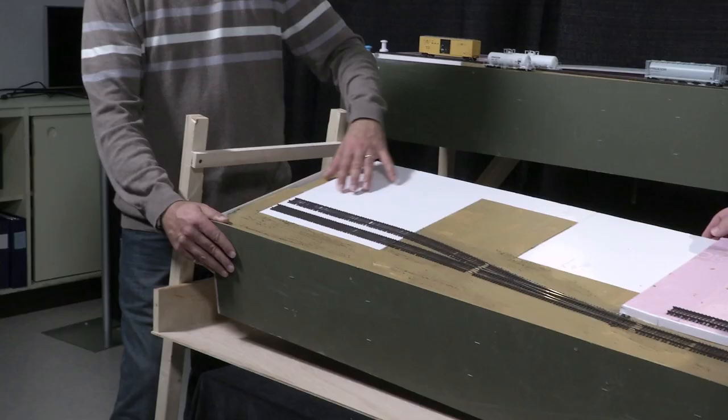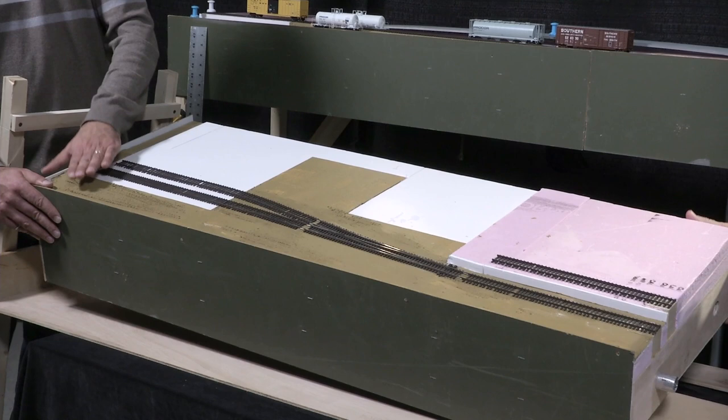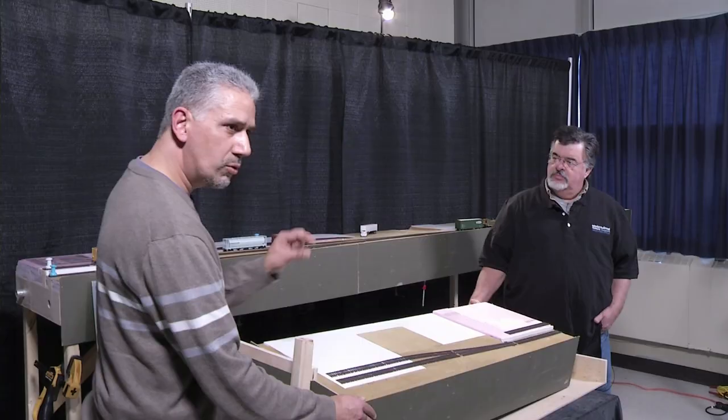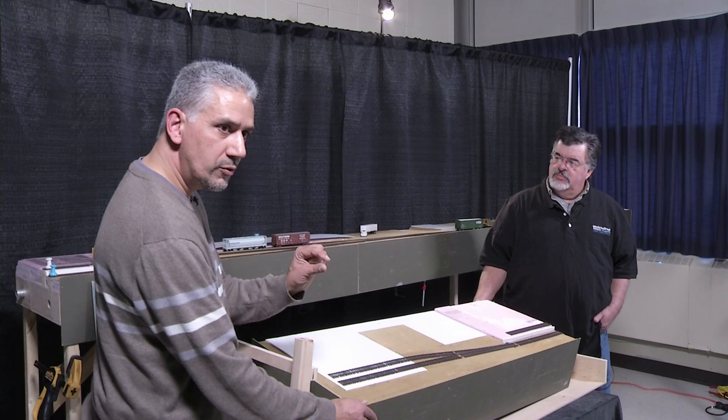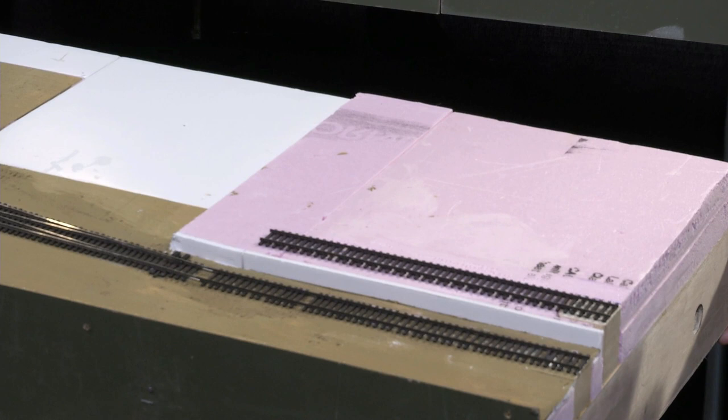The buildings are laid out with gator foam as the base. This gives me an idea as I'm building it where everything's going to go. I've used pink styrofoam built up in layers to get the different track elevations — there's a two-inch-thick base under each of them. Then you can buy quarter-inch-thick styrofoam fan fold that I cut, and whether I use one or two layers, I can go up or down.